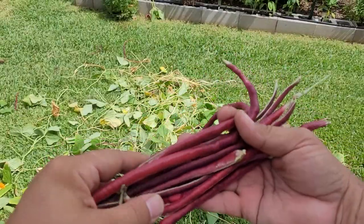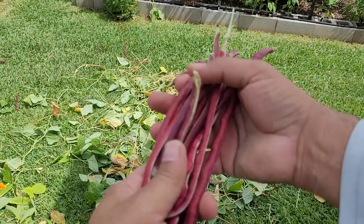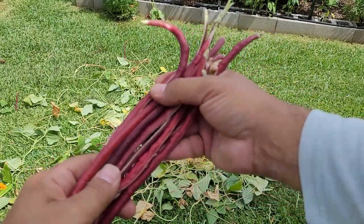With all these beans, I'm going to dry them out and save the seeds to use next year. A lot of work has just been done in a relatively short amount of time. That's the beauty of gardening — once you know what you're doing and you get a game plan down, you can go pretty quick.